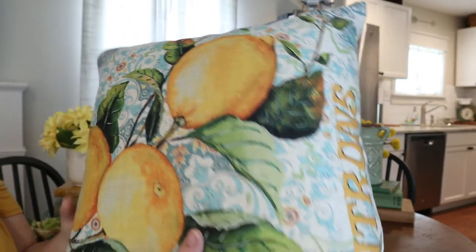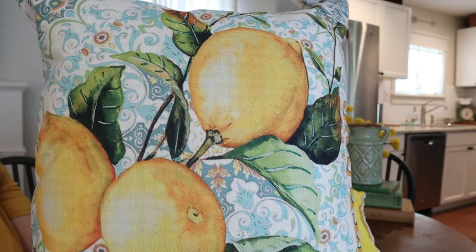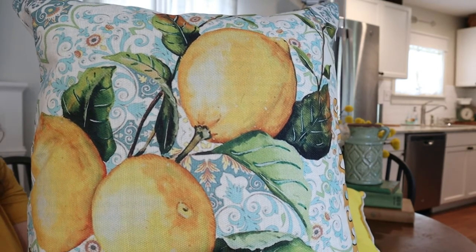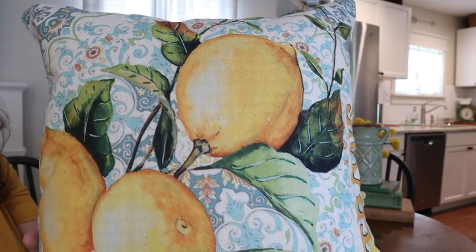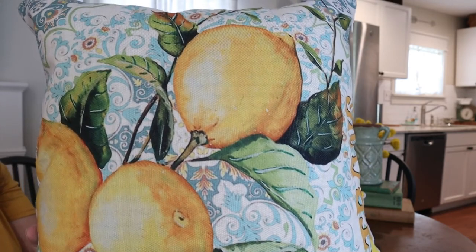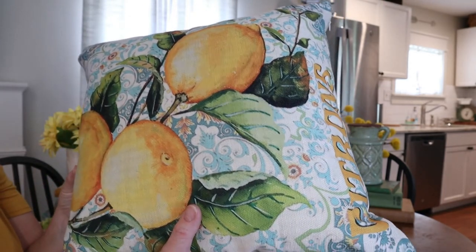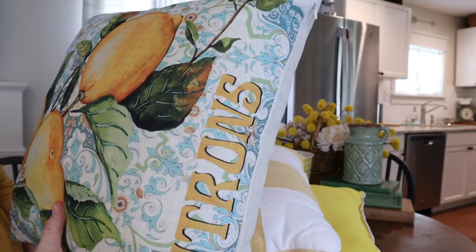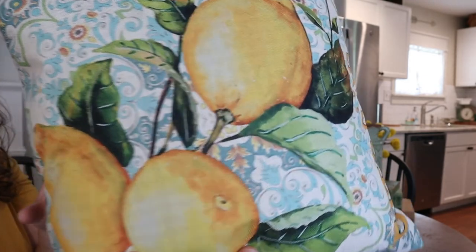So guys, let's talk about pillows. This pillow cover I got off Amazon. Pillow covers are a great way to save money on your decor but also save space. I hate storing pillows — my house is pretty small and I don't have a lot of room. These pillow covers are a great way to reuse pillows you already have. This one fit the color scheme perfectly, so I'm going to work these yellow lemons in somewhere.